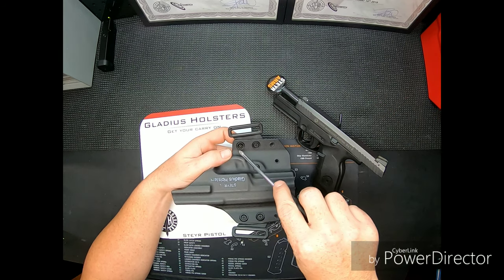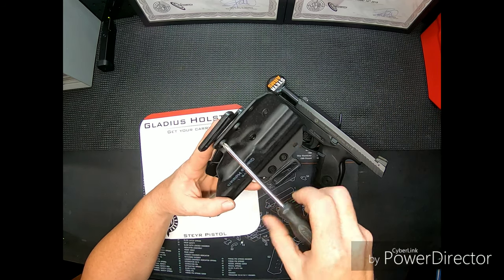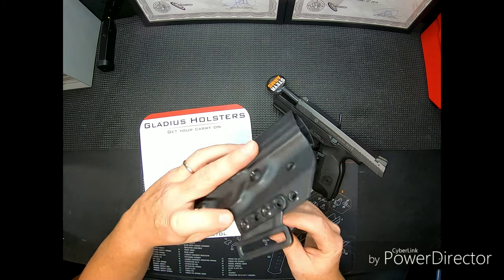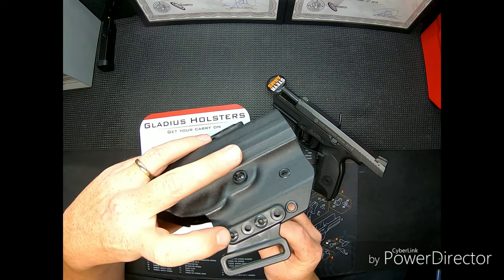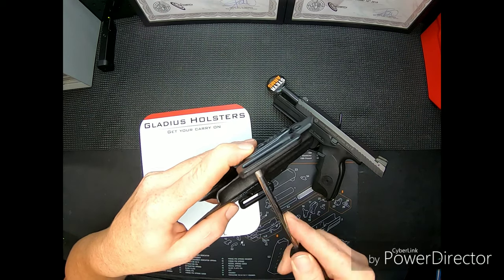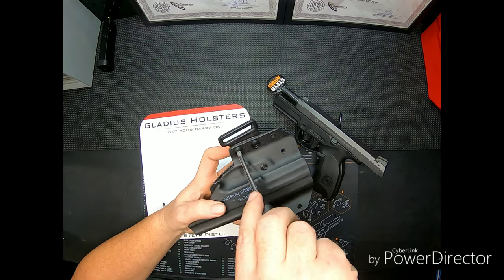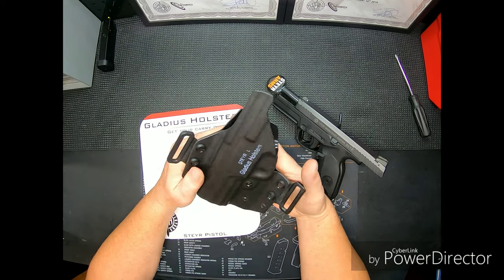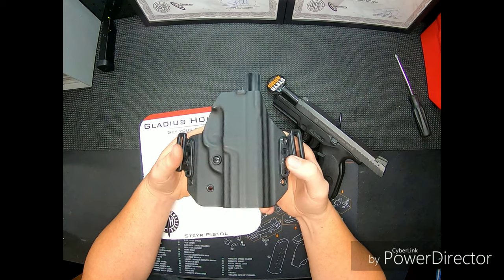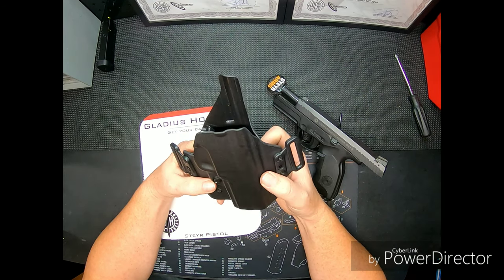There's no Loctite needed — the clips actually bite into the top screw housing. The little retainers come out and click into the plastic and bite. I haven't had any issues with anything coming loose.